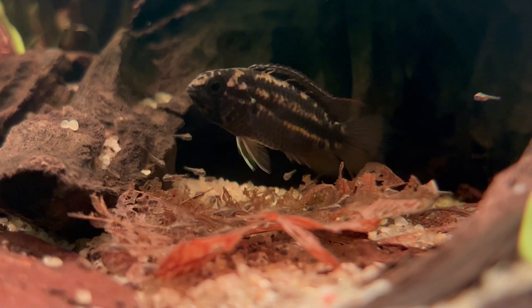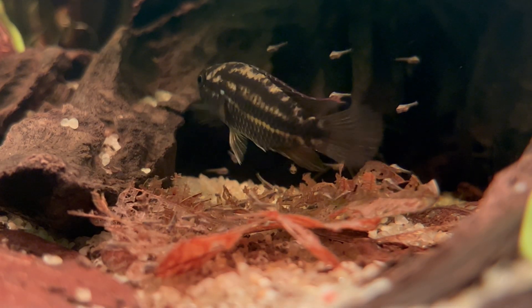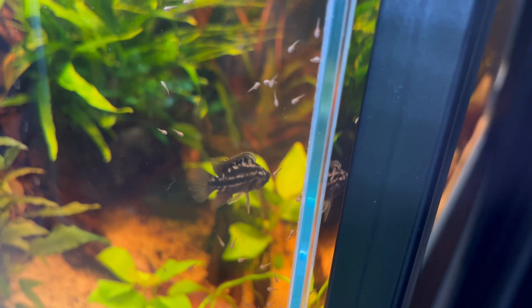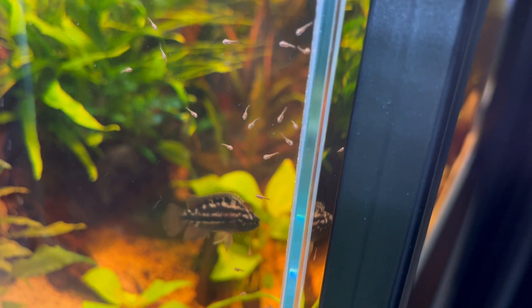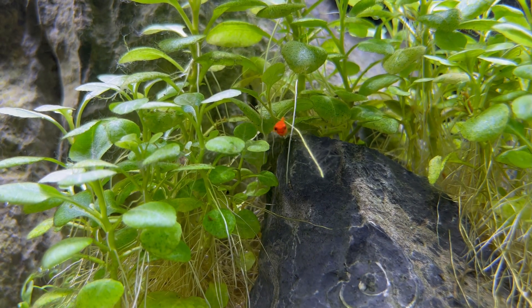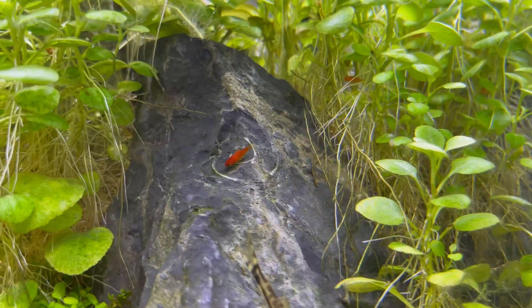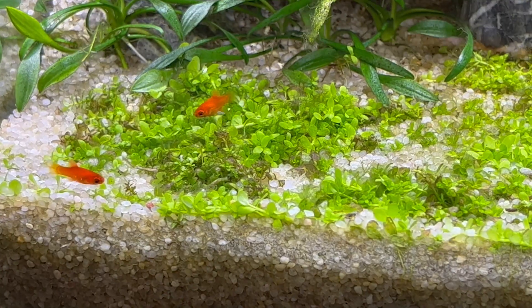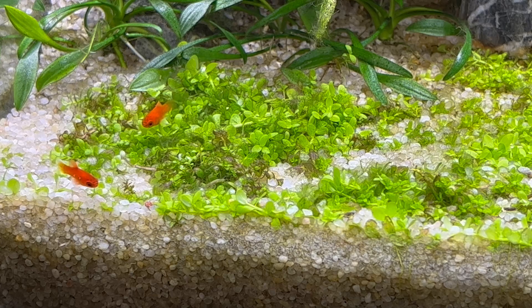So just to summarize: to keep my fry happy and healthy I always try to use live foods. When they are very tiny I use infusoria — there are three methods for this. If they are getting a little bit bigger and able to eat baby brine shrimp, that's what I give them. When they get a little bit older I also introduce artificial foods. If you have any other suggestions for easy live food, please leave a comment — I always appreciate them.